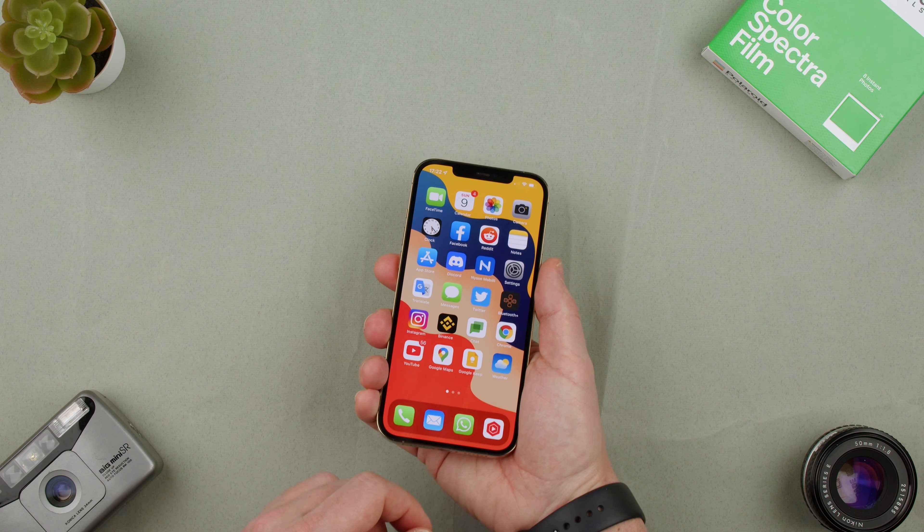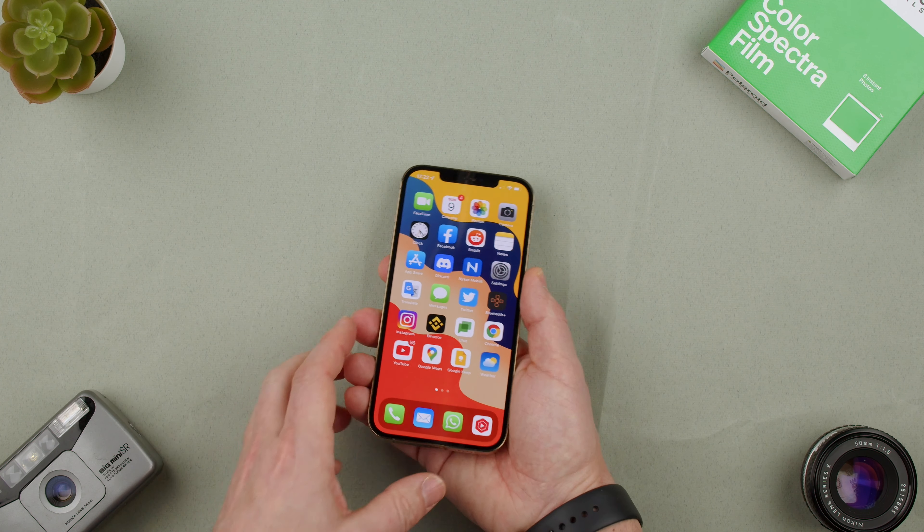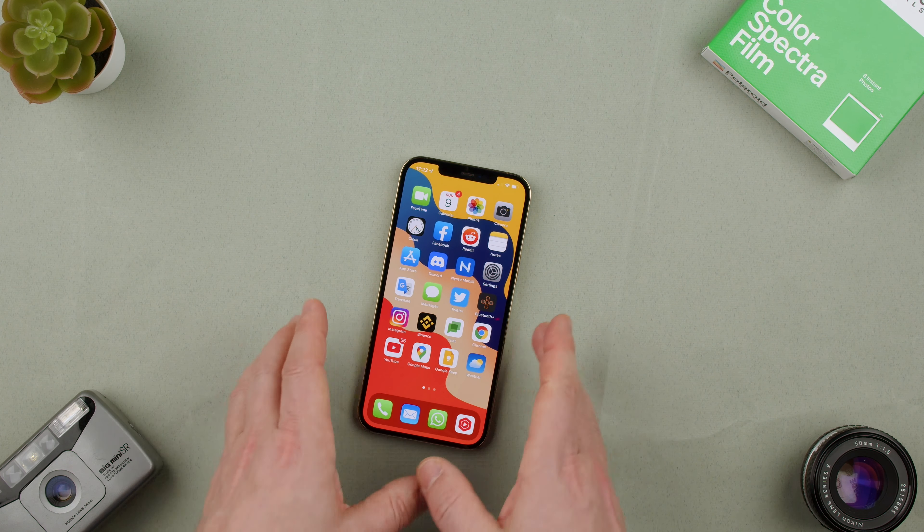It has a pretty good angle, so even if you move your phone around, it should be okay. I can even move it sideways and you can see my face is here — basically it will still see itself.